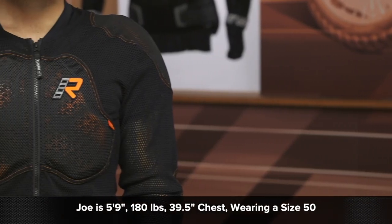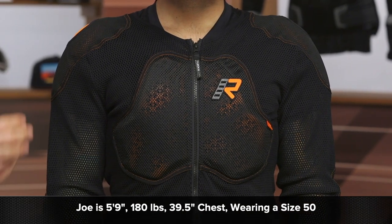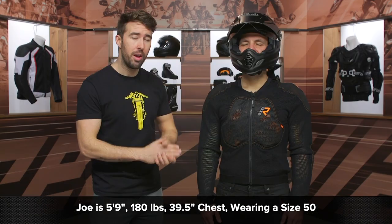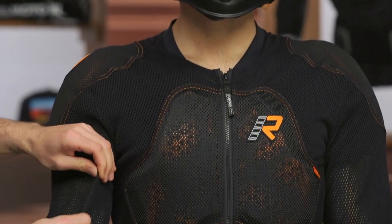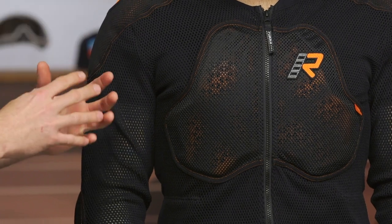Now let's talk about the overall fit, because that is pretty important. Zito here is about 5'9", about 180 pounds, with a 39.5-inch chest. If you reference the sizing chart, that's going to put him in a size 50. That's what we've got him in now, but I would highly recommend going a full size down, because he's definitely got some extra room in the arms, and you want this armor to stay in place as best as possible.